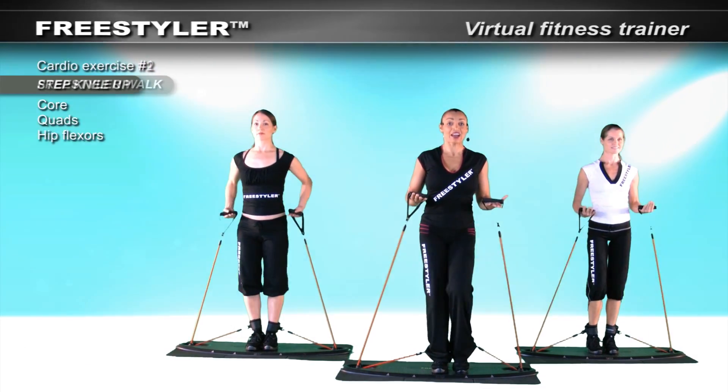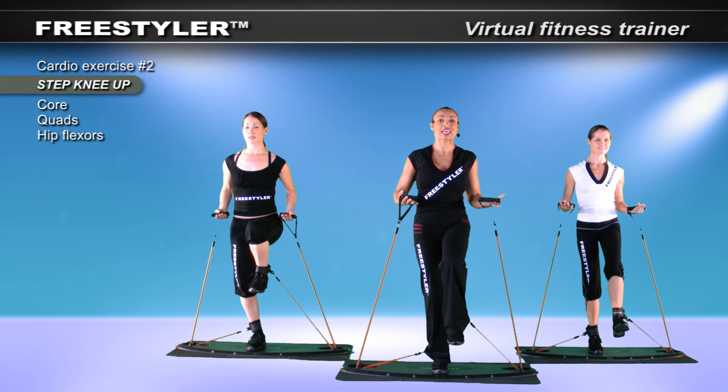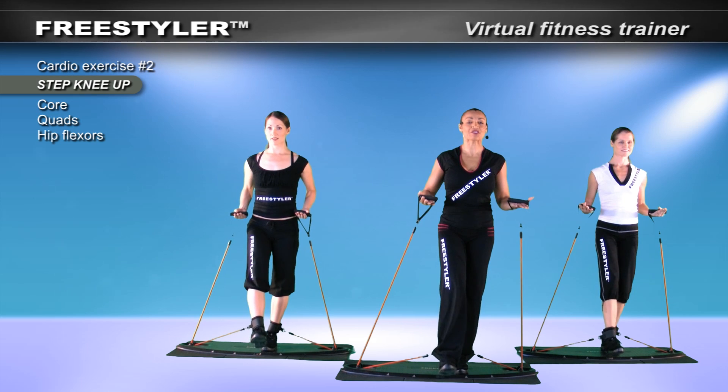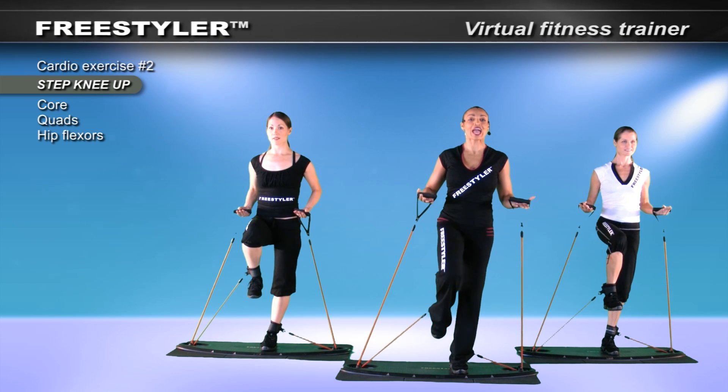Let's begin. Focus on the heel — take it out into you, and then down. One more time: take it out in front, flex the foot, and then down.